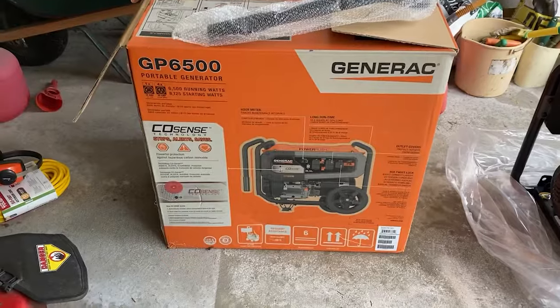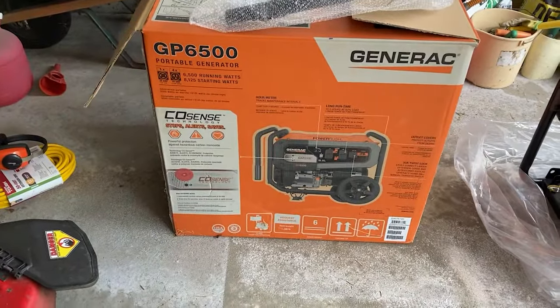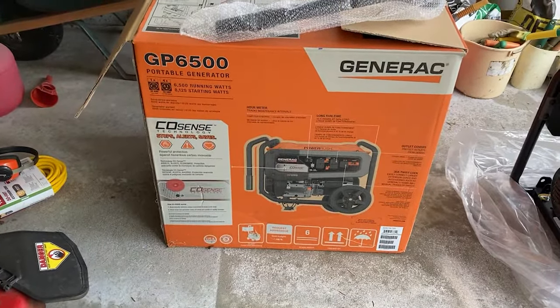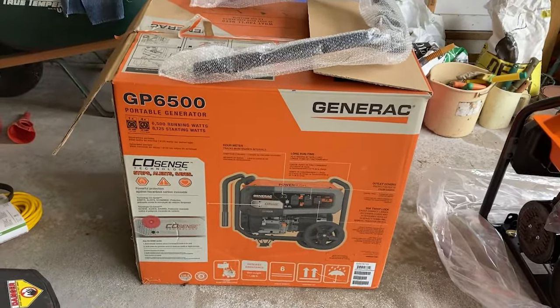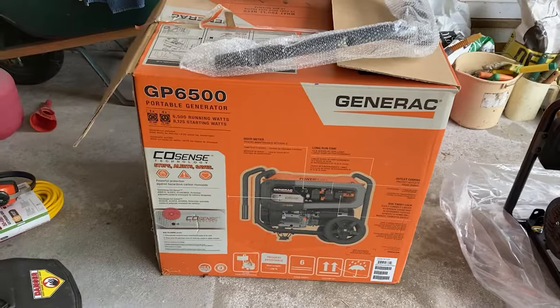The first thing you have to know about this thing is that it is extremely heavy. I don't see a weight on there but this thing has got to weigh close to 200 pounds, and that's without gas or anything in it obviously.